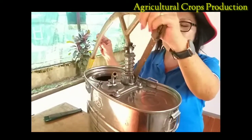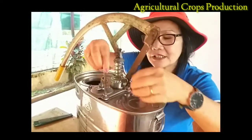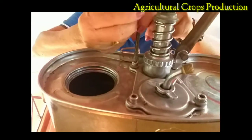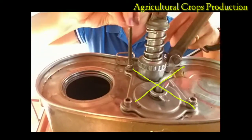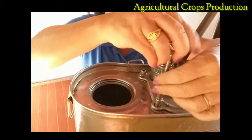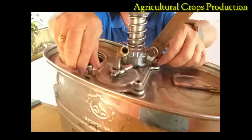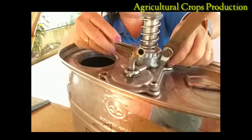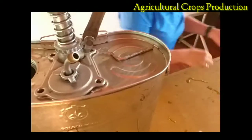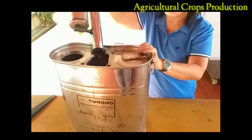I am going to remove now the pump assembly. To remove this one we are going to use the allen rings — this is the allen rings. In removing all the bolts, see to it that you are going to remove them in an X-style. Try to loosen it using the allen rings. After that, as I told you, remove the bolts in X — right X — and the other one. So that is now the allen rings and I am going to remove the pump assembly.